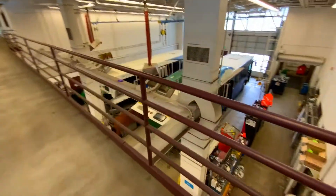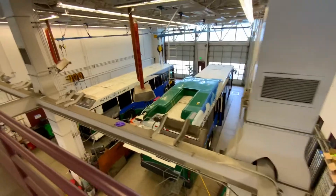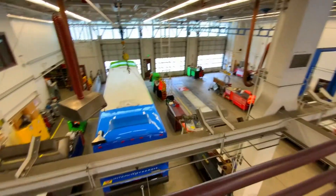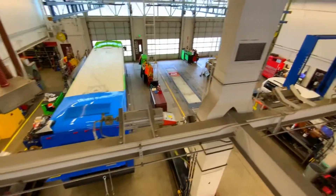Welcome to the Inner City Transit Maintenance Facility. This is where we clean and repair all of our buses. Let's head downstairs for a better look.